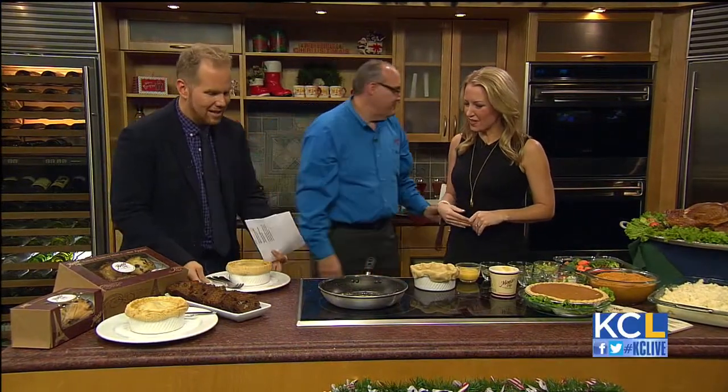And by the magic of TV — ooh, voila! Perfect timing. We've got a pot pie. Hot, hot, hot! I'll put it right there. Oh, look at that — gorgeous. That is outstanding, wow.